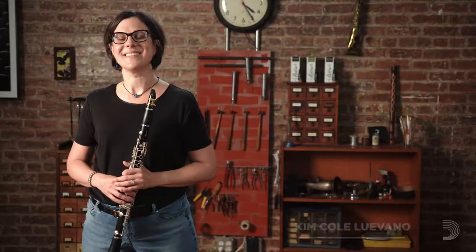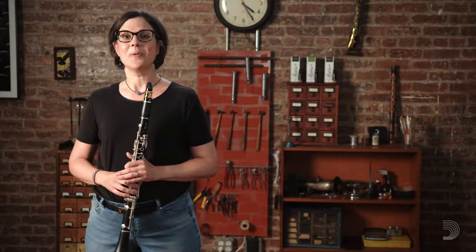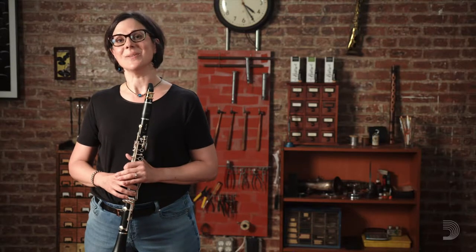I'm Kim Coluebano, professor of clarinet at the University of North Texas. Students will often ask me what they can do to improve their technique, especially they want to make it faster. But I think that there's no point in trying to become faster without trying to make clarinet playing easier. And I think the best way to make clarinet playing easier is to try and play the clarinet with our body as close to its natural position as possible.